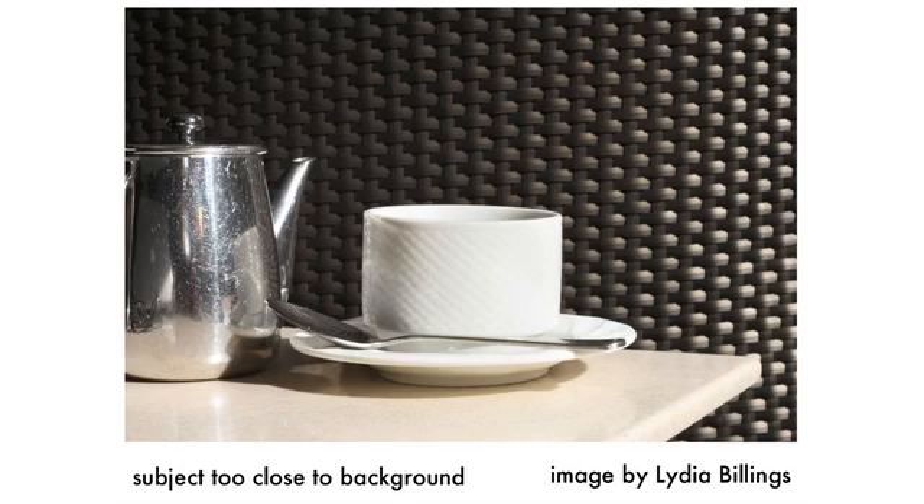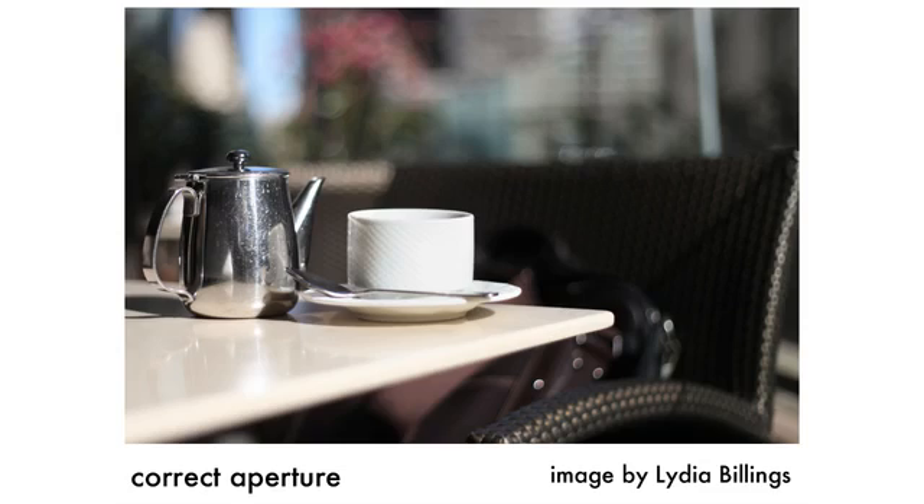This is another example of an image that doesn't quite fit the bill. In this case, the background is too close to the subject, so the background isn't blurred out. If the background is too close to the subject, depending on which lens you're using, you may not get a blurry background. Here's the correct version again. This is the end of this segment, so take time to try again if you didn't create the desired effect on your first attempt.